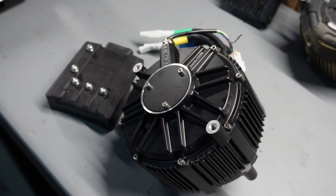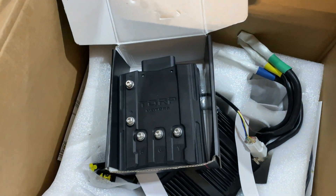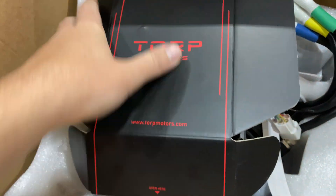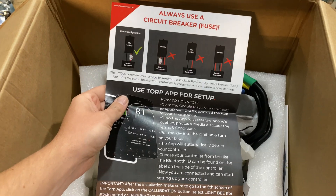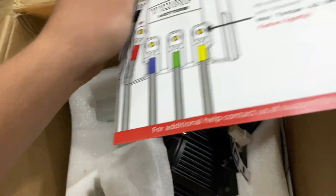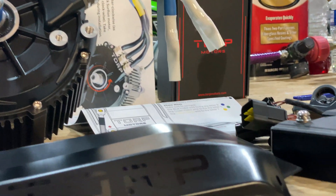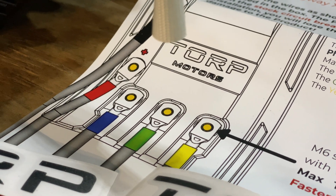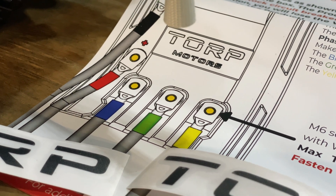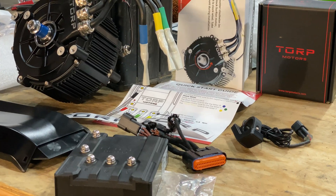If you're looking for something a little less than the TC-1000, they also make the TC-500. You can use my code HAWK5 and save 5% at checkout on torpmotors.com. Let's go ahead and install the Torp Motors TM-25 and TC-1000 speed controller. If you have any questions, feel free to comment below, and don't forget to use my discount code at checkout.